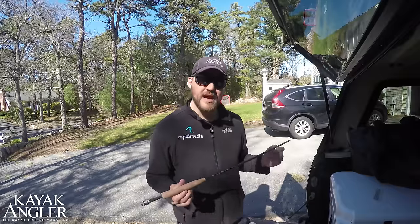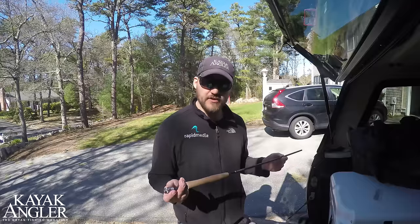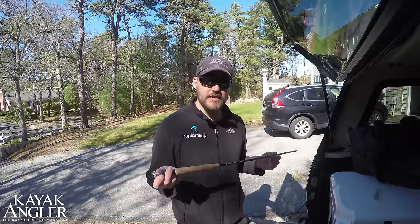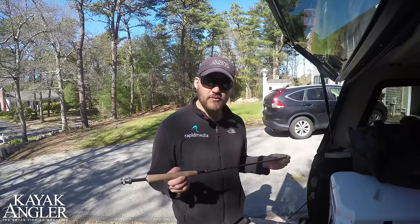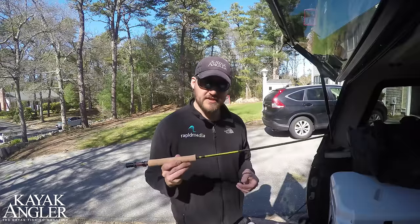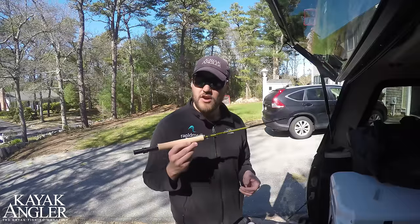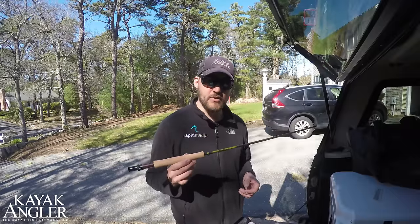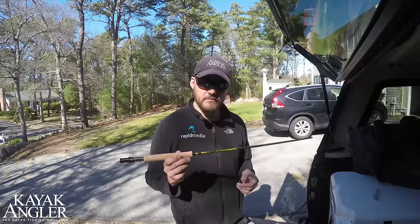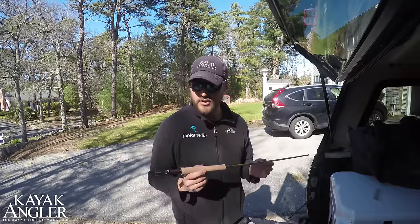The lighter rod that I'm going to bring is a Redington Hydrogen 5-weight. Beautiful rod, really high-end components, but because it's Redington, it's not going to be super pricey. I'm pairing that with a Redington Behemoth reel. I'm also going to bring a Sage Pulse fly rod. This is a 6-weight, but it's kind of designed as their all-around workhorse. This can literally catch any species that we'll be encountering on this trip. It's more on the higher end of the spectrum, but I cannot wait to cast this thing and fish with it. It is beautiful.